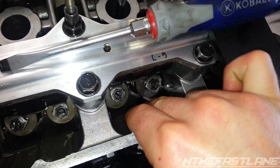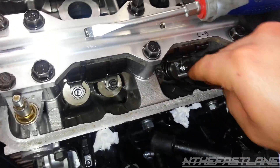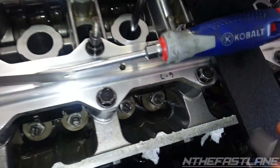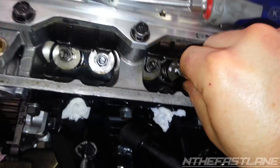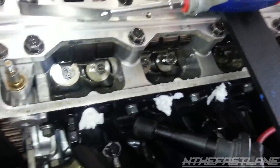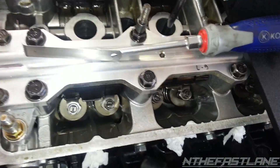Then we're going to take the feeler gauge and see if we can still move it around. Yep. I usually like to get a bigger one — this is seven-thousandths — and I'll take an eight-thousandths under there. If an eight can't fit under there, then I know it's right where I want it. I can't get the eight under there, so that means it's right on the money at seven-thousandths. You can go six to seven on the intake and seven to eight on the exhaust. I'm running a little loose because I'm going to be turbocharged, so there's a little bit of heat build-up.